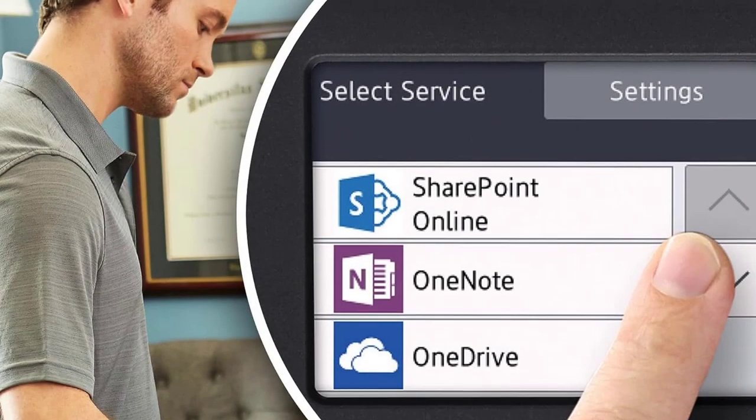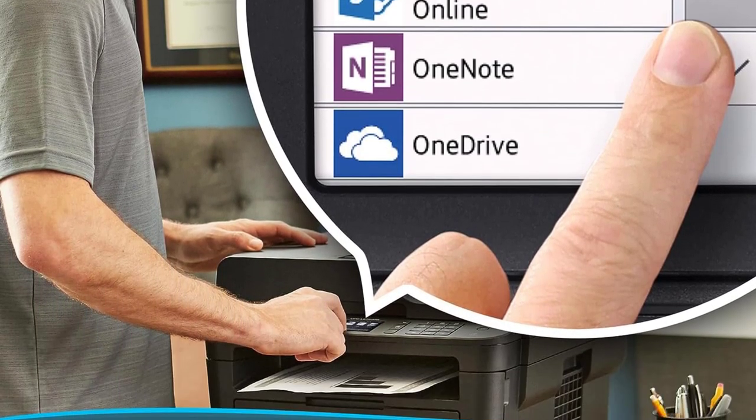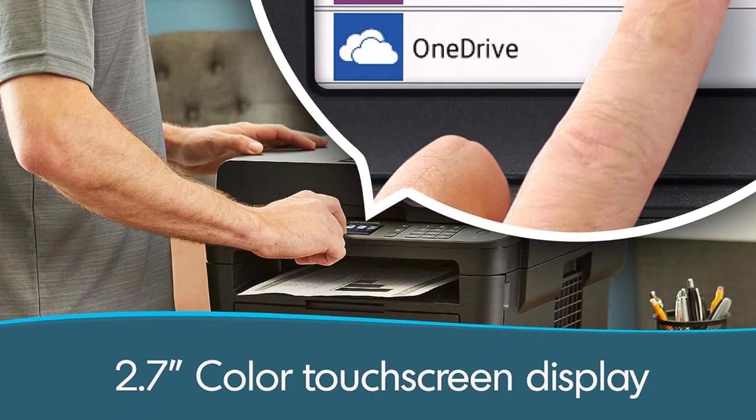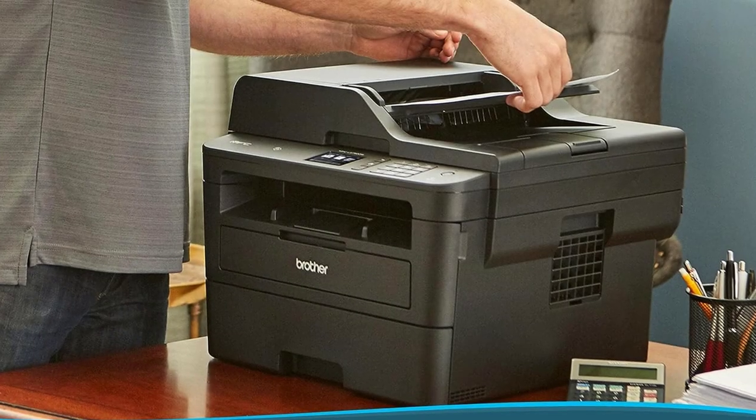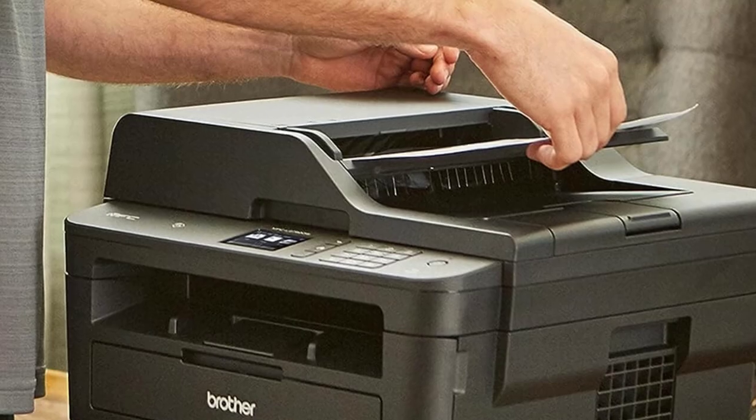The Brother MFC L2710DW offers near-identical page yield and print quality, but it lacks duplex scanning and prints a little slower at 32 pages per minute. It doesn't have a touch-sensitive display, but there are plenty of physical buttons that make it easier to navigate the settings menu.